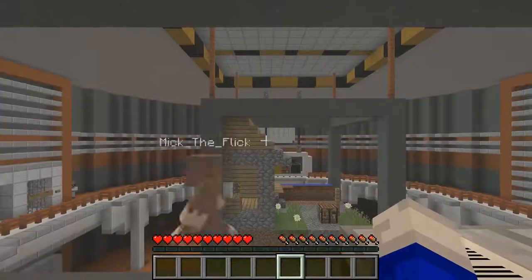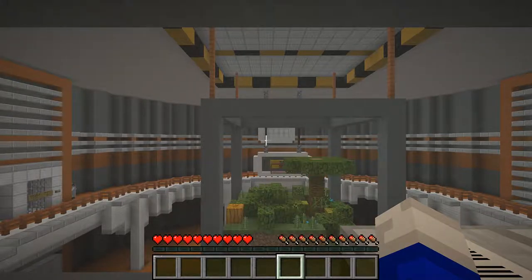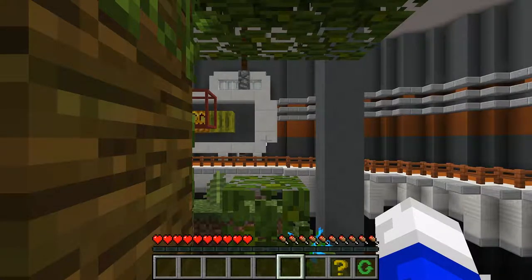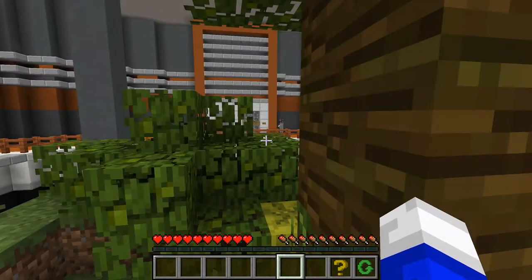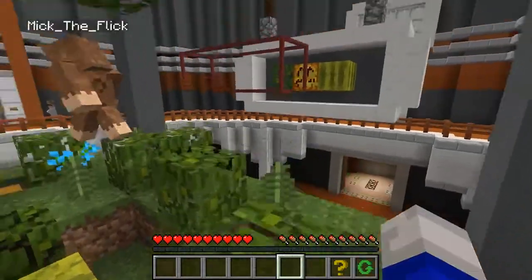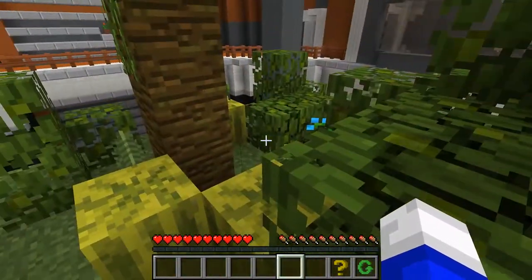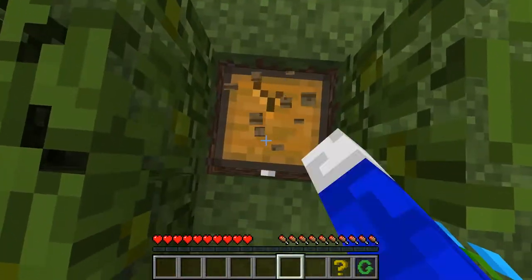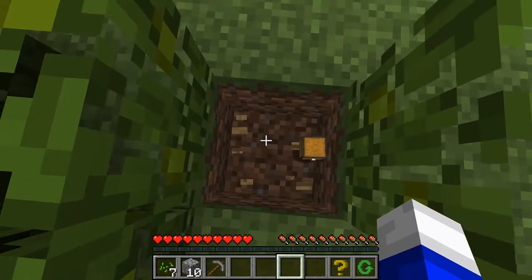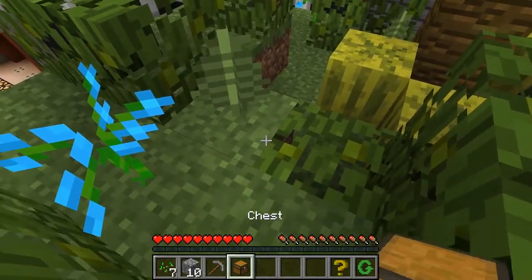How did you make the bookshelf? Six wood blocks — six wooden planks, three on the top and three on the bottom, and books in the middle. And the other one needed six wood blocks top and bottom with crown, jungle leaves, jack-o-lantern, and melon block. Pretty much it.